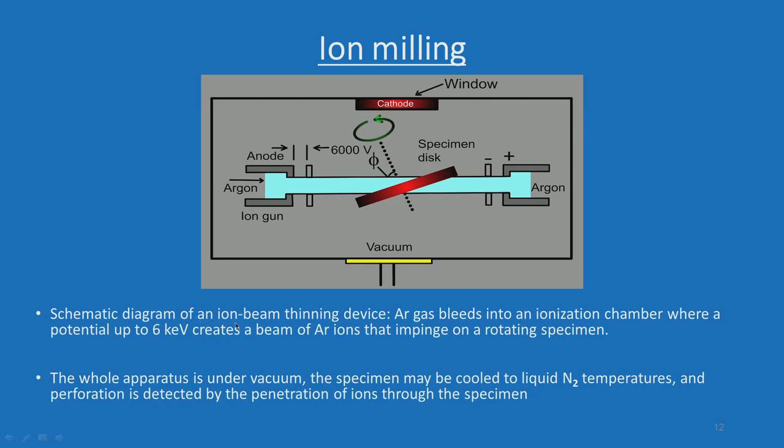The schematic diagram of an ion beam thinning device looks like this. Argon gas bleeds into an ionization chamber where a potential of up to 6 kilo-electron volts creates a beam of argon ions that impinges on the rotating specimen. The beam of argons falls on the specimen surface. We will also show the actual machine and how this operation is carried out.